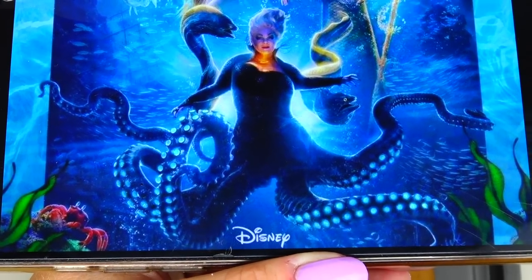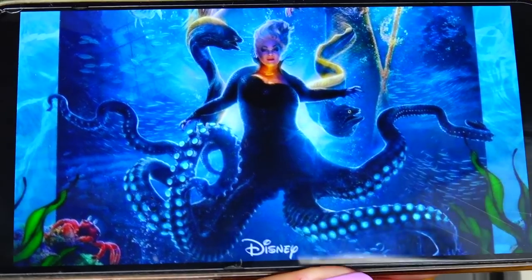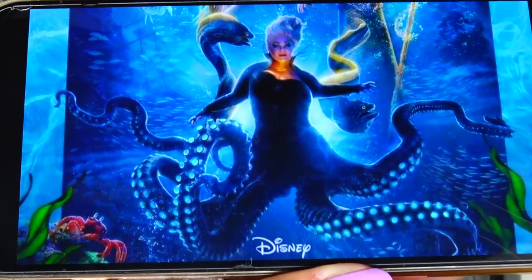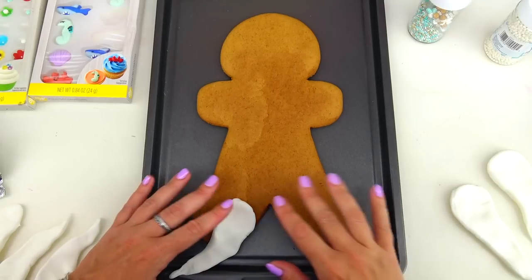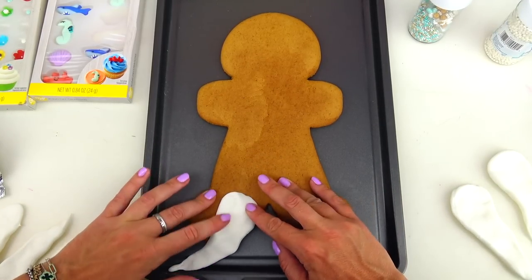This is a really cool picture I found online. However, I'm not going to be using this much fondant or making her tentacles this long since it's a cookie. I also don't have that much space on my tray or on my thumbnail.